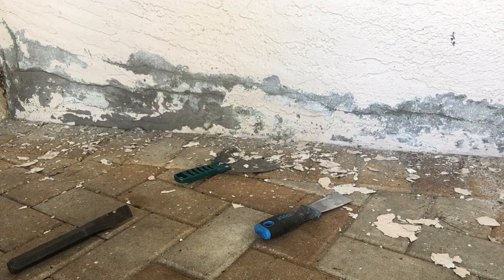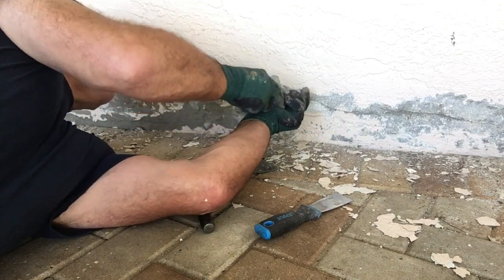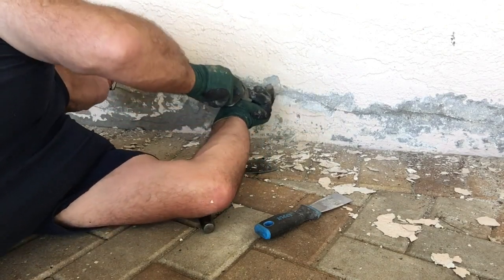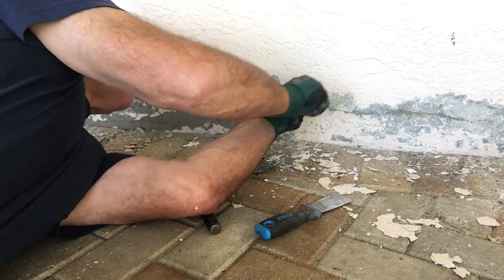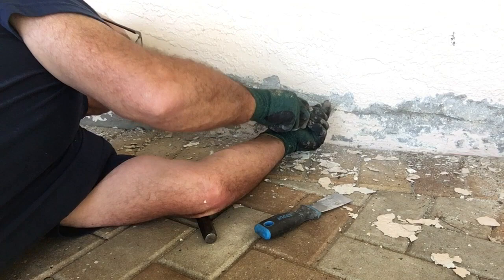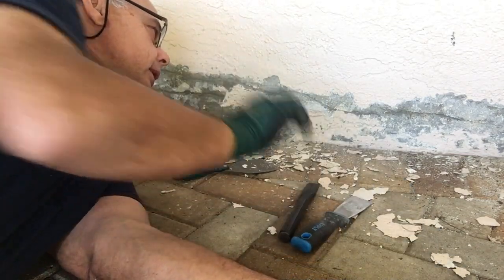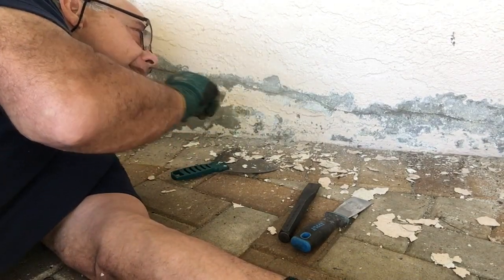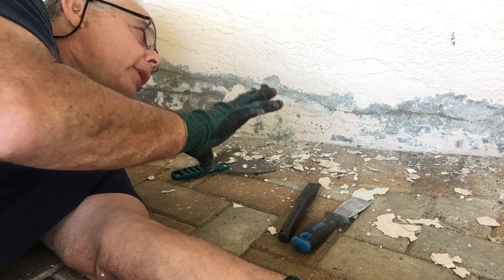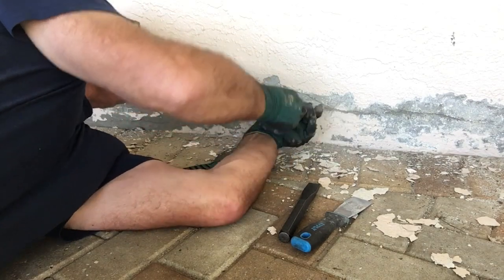Take a chisel, screwdriver, or something sharp. And if you see this little hairline crack, you want to make it bigger — follow that crack. That way your stucco compound will get into that hole and during expansion and contraction, it'll have something to hold to and be able to expand and contract a little bit without recreating the crack.